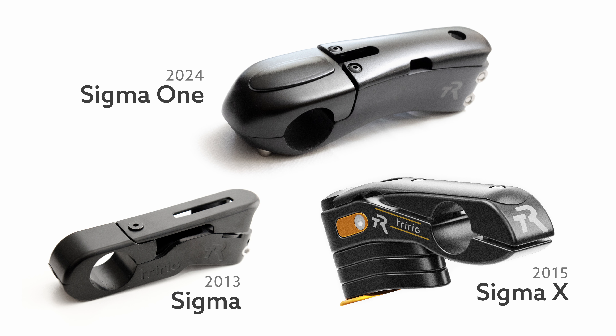This is the only stem in the world that with just two bolts turns into a fully-fledged aero bar. Hi everybody, Nick from TriRig here, and today we're going to take a close look at one of our flagship products, the Sigma-1 arrow stem.